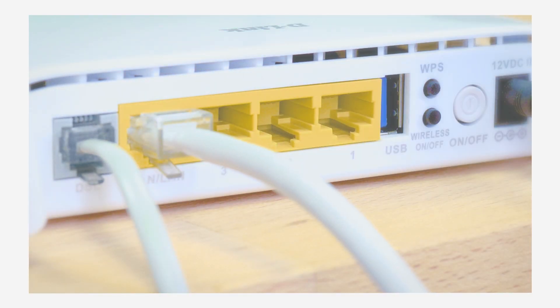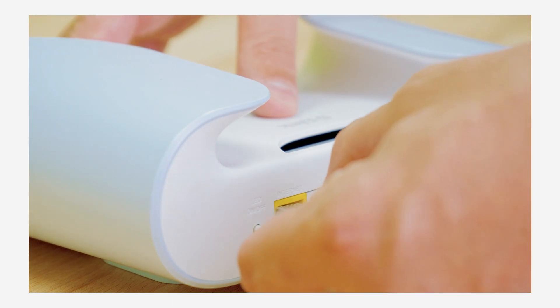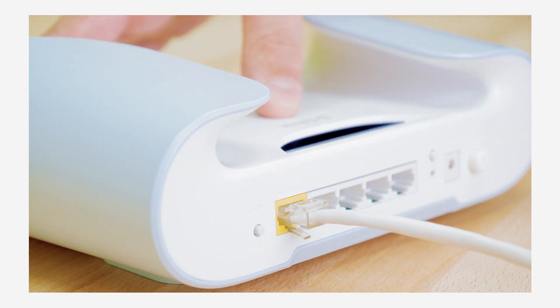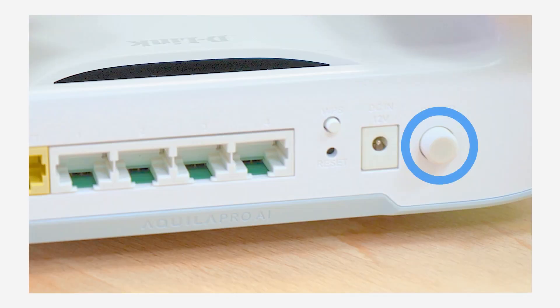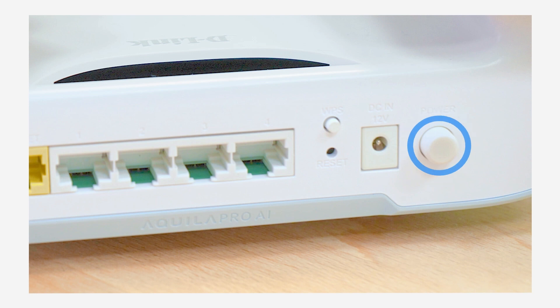Connect an ethernet cable from the modem to the internet port of the M30. Next, connect the power adapter to the M30 and plug it into a power outlet. If it doesn't power up, make sure the power button on the back of the M30 is in the on position.